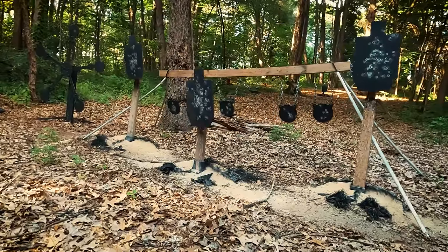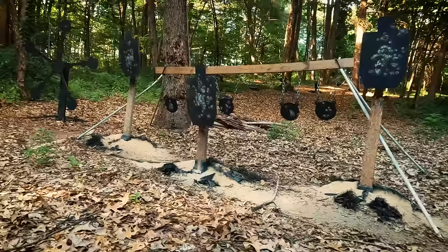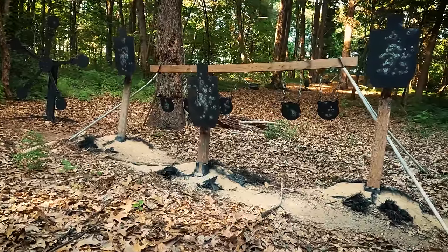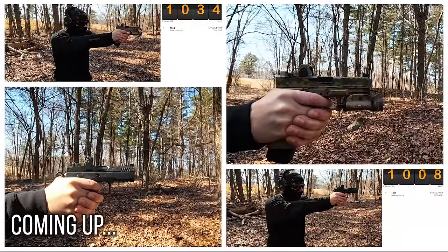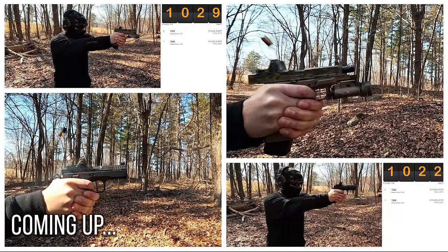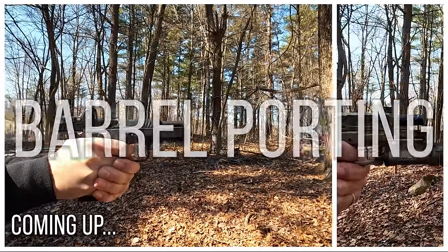What's up guys, welcome back to the channel. Today we're going to be doing something a little bit different. I'm introducing a new series of videos I'm calling Range Science, where I'll be conducting various tests of things that interest me on the range. Today we're talking about something that's been on my mind a lot lately, and that is barrel porting.